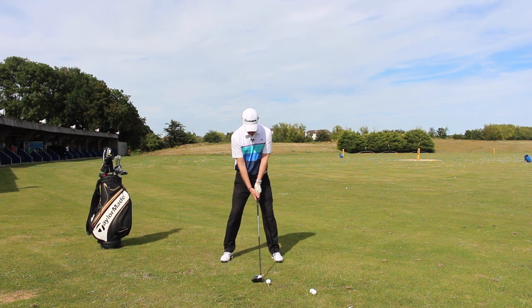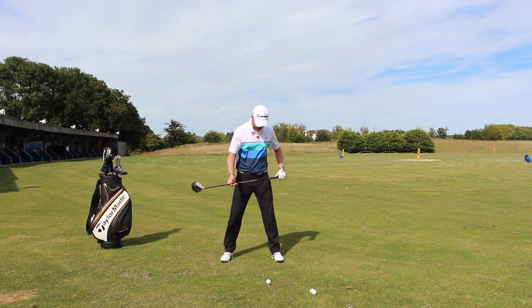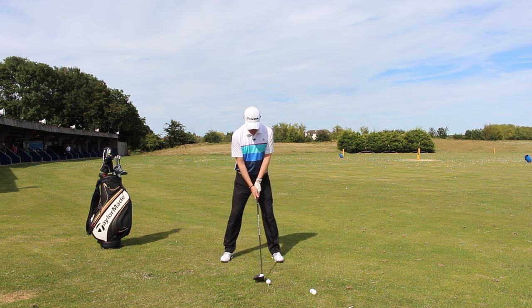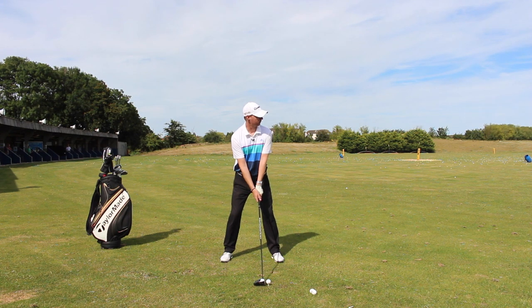This is what we'd normally see a little bit into the wind — teeing it down, maybe even a fraction back in the stance as well, so the ball being played a little bit more in here. We're almost wanting to hit down on it and keep it down as we go through, but the reality is if we hit down on it too much, we're just going to spin it too much and it's going to go up in the air.